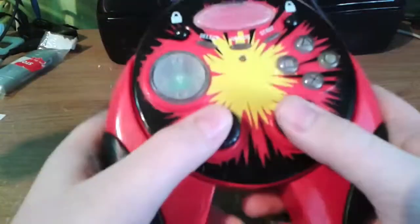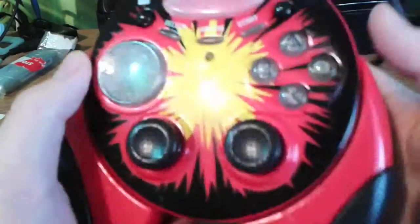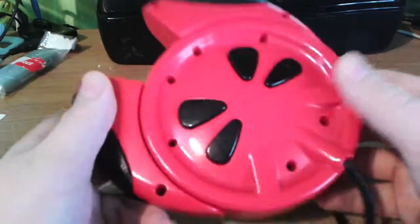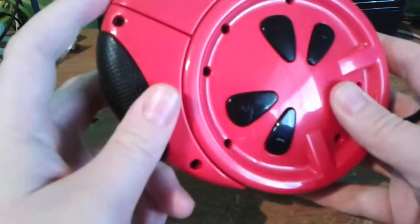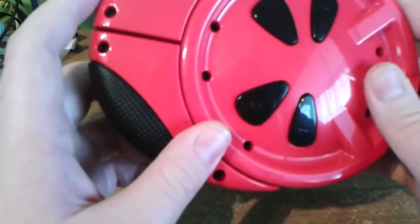I may have mentioned this, but I plugged it in and it didn't work. I'm not getting a light, not getting a reaction — nothing. Just completely dead. So today I'm going to open it up, because why the hell not, and see if maybe we can get it fixed, or at least see what goes into making these controllers so damn funky.